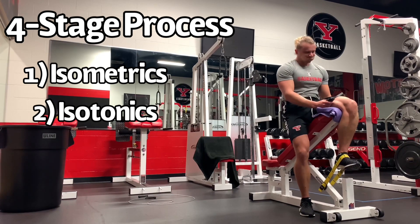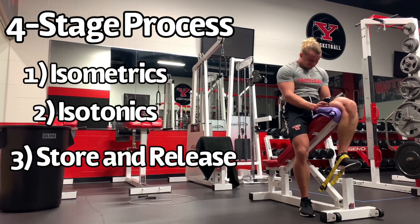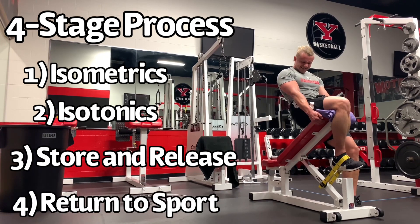In the third stage, athletes get back to store and release activities — that would be like acceleration, deceleration, change of direction, jumping, and landing. And in the fourth stage, they get back to sport.